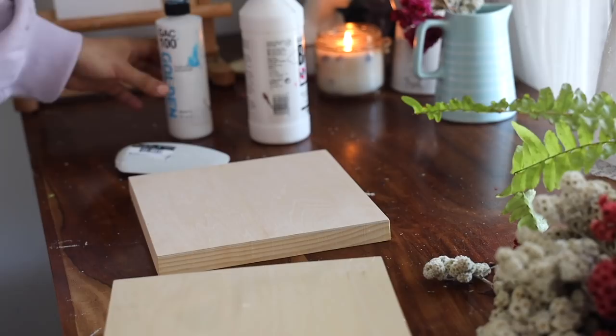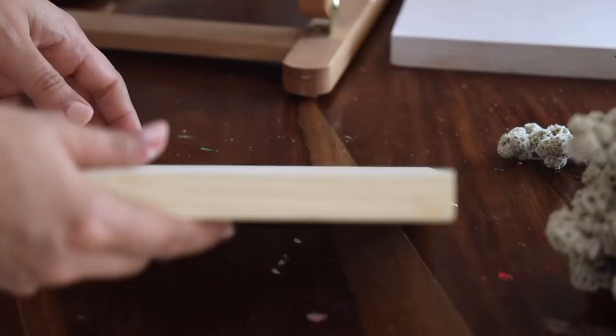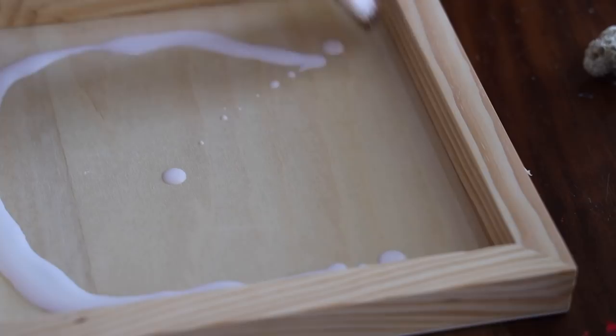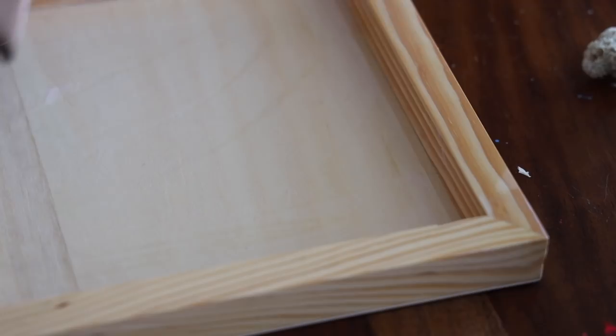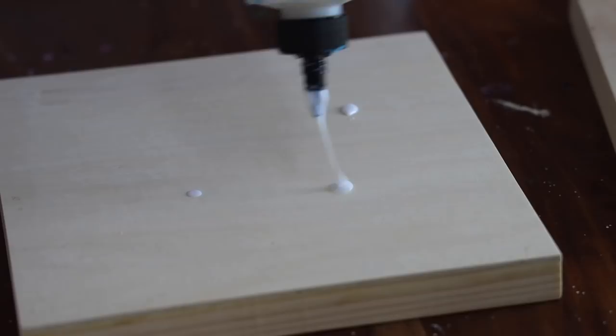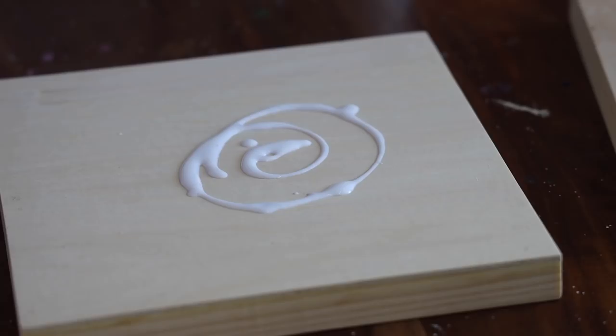Coming back to the painting — today I am going to be prepping and priming my canvas really well. For that I am going to be using this GAC 100. You must be wondering why — because all these panels are going to go to my art store, so I really like to take great care of them. This will prevent mold and moisture on my panel, so I'm going to be priming it on both sides using GAC 100 first.